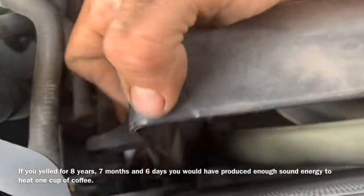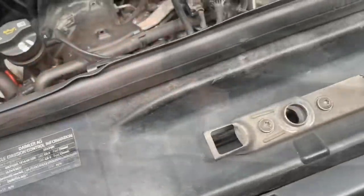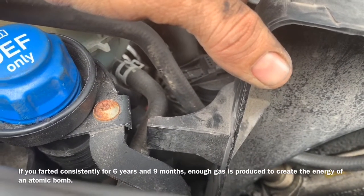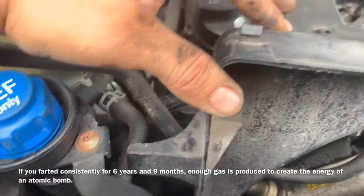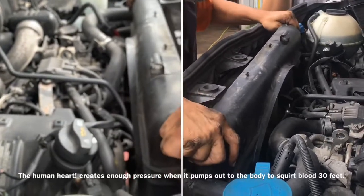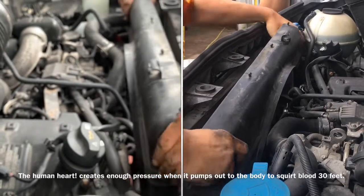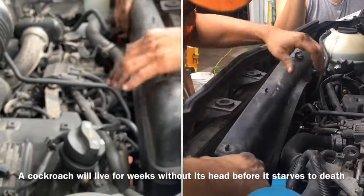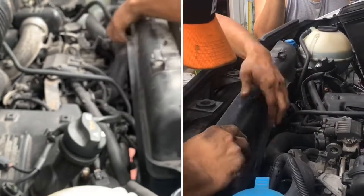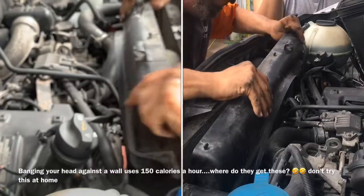First we take the fan shroud and move it up on the passenger side. Once we've got the fan shroud notch over the top of our coolant reservoir hose, we can start working on the driver's side. Now we need to move it to the passenger side and get it around the hose — with the fan in the way it's a little difficult, but it's possible because I've done it before; it just takes a little bit of time.